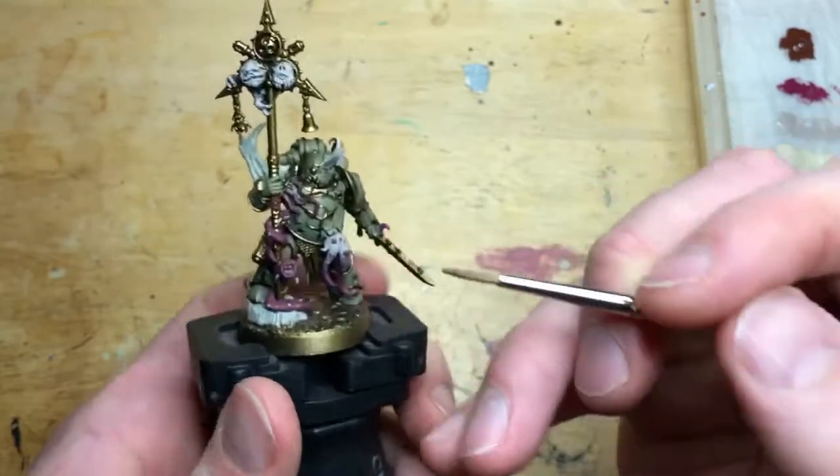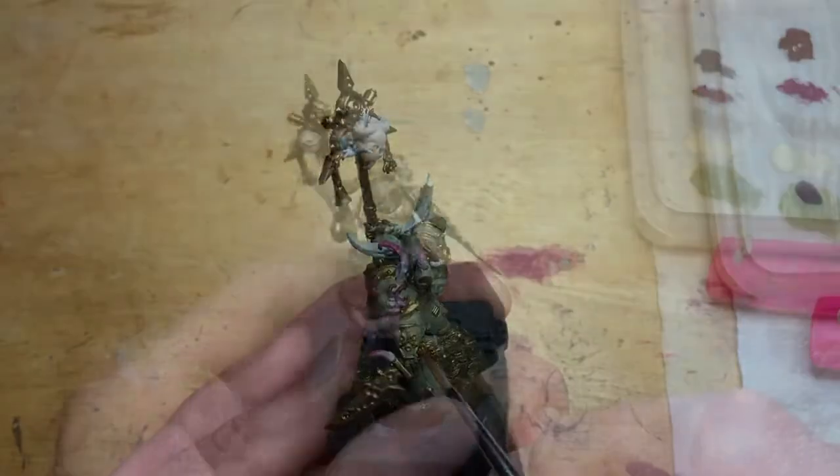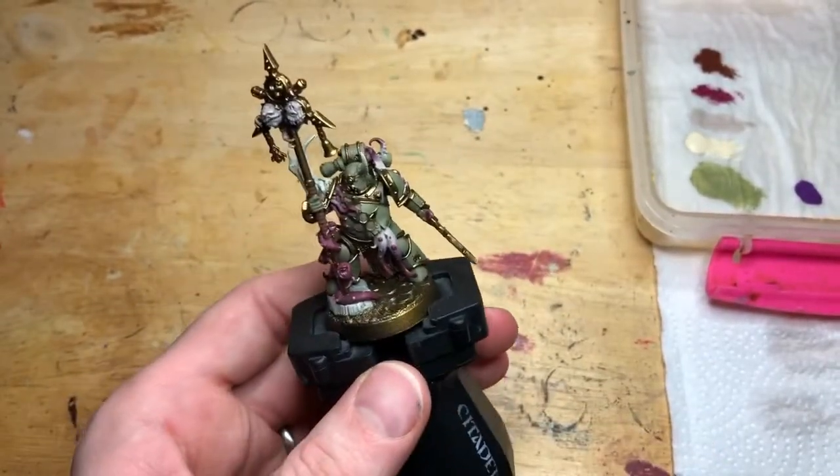Moving on to the leather on these models — I've used flat brown and I'm picking out the straps on the banner poles, the straps on handles, swords, any pouches and leathery bits.